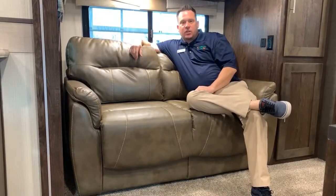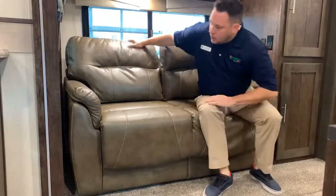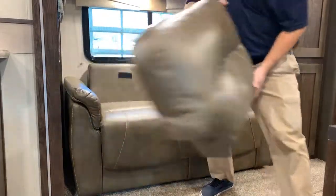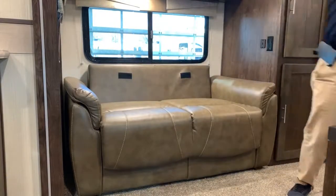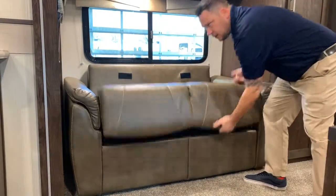All right guys, now I'm going to show you how the sofa tri-folds out for an additional sleeping space, in case you have grandkids or children or friends that want to go along with you. You're going to remove your back cushions, which are just held on with Velcro, then lift from the bottom.